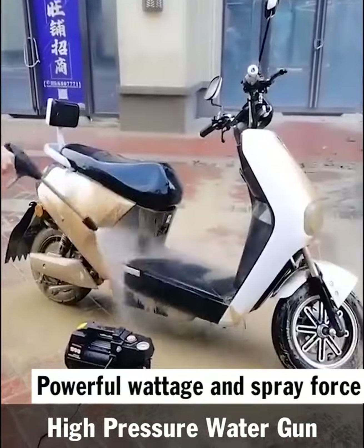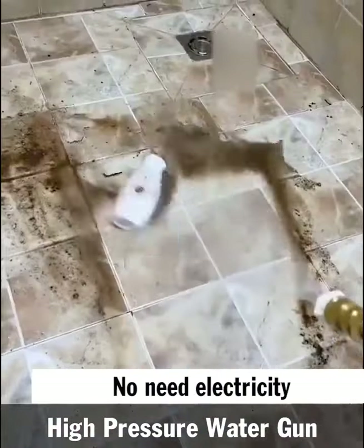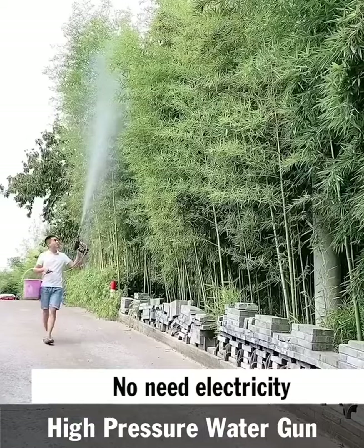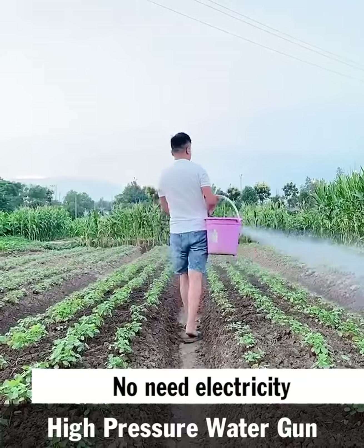This product specifically doesn't need electricity and has a 240W capacity and a spray force of up to 2.5 MPa. It is used to wash vehicles, irrigate plants, water animals, or do other specialized functions.